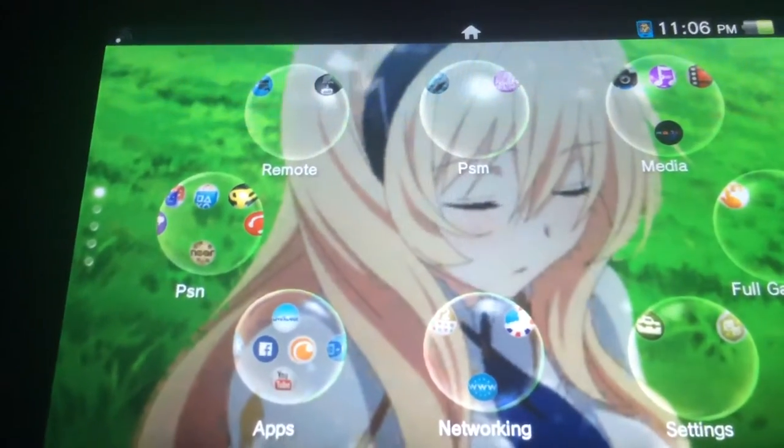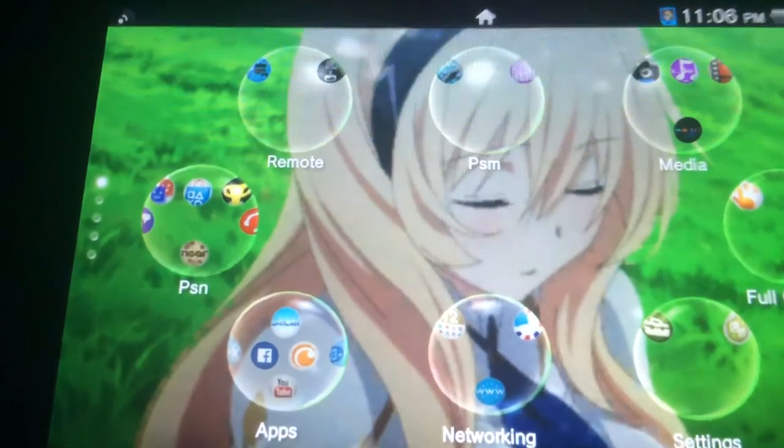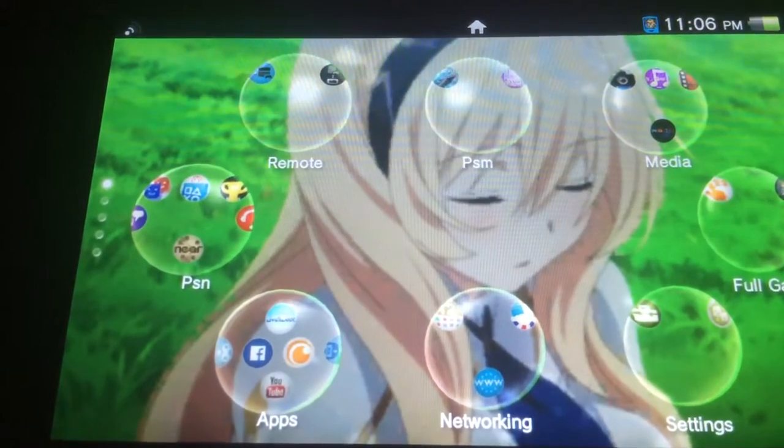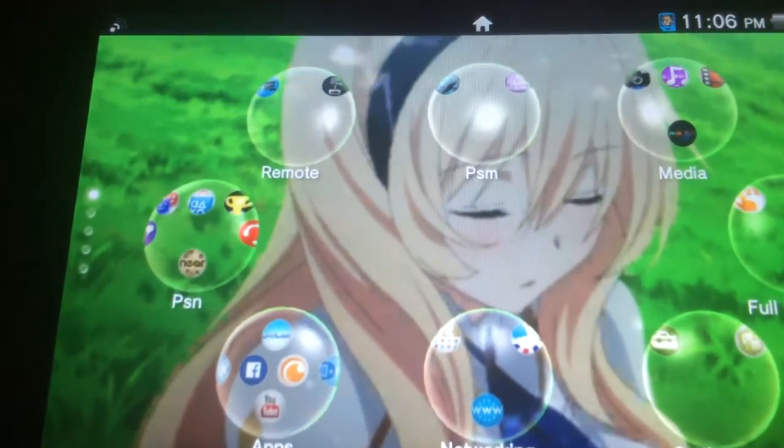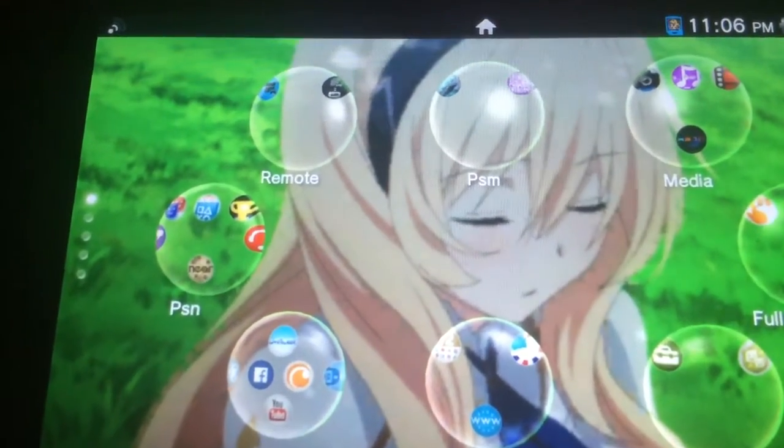The first thing is that there are actually four hidden apps on the PS Vita. However, I'm only going to be showing off two of them, as the other two are pretty difficult — pretty much impossible — to bring up on this firmware.